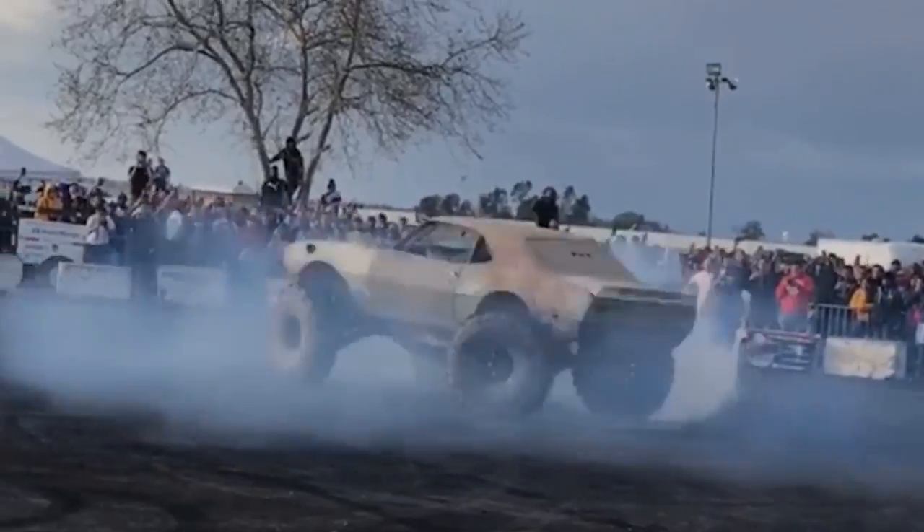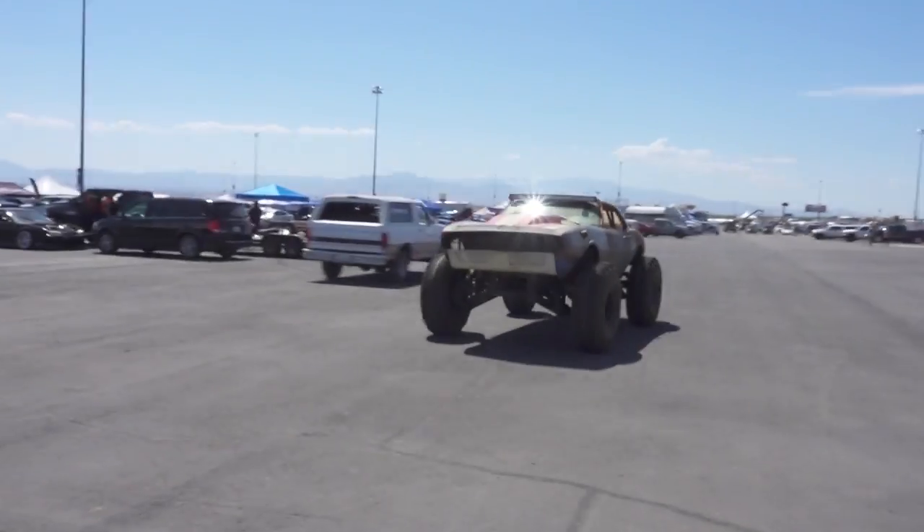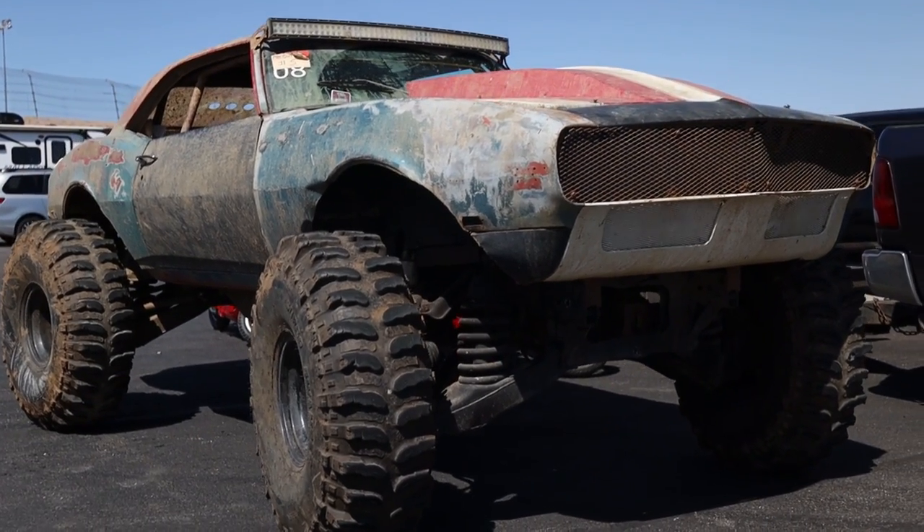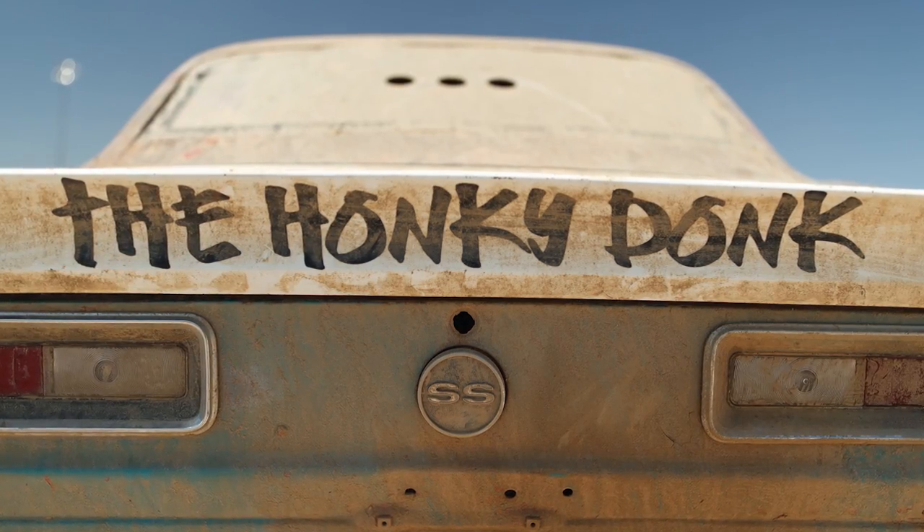We've got a little magnet on board. Wow, this is definitely something different. It is a little different. It's my Mud Marrow — that's what it's called. Yeah, Mud Marrow, or the Honky Donk, whichever one you want to call it.